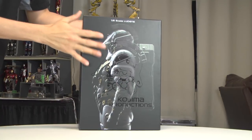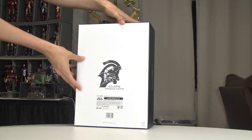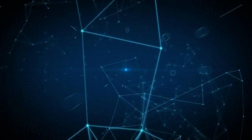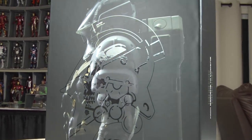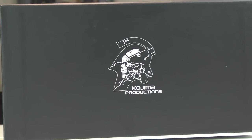The 1-6 scale Ludens Astronaut. This is going to be extremely cool, all from 1000 Toys. Hello everybody, Denobi2 here, thank you for joining me once again on another visual tour. On this episode we are going to be unboxing and reviewing the 1-6 scale Ludens from Kojima Productions. This is the Ludens Astronaut.